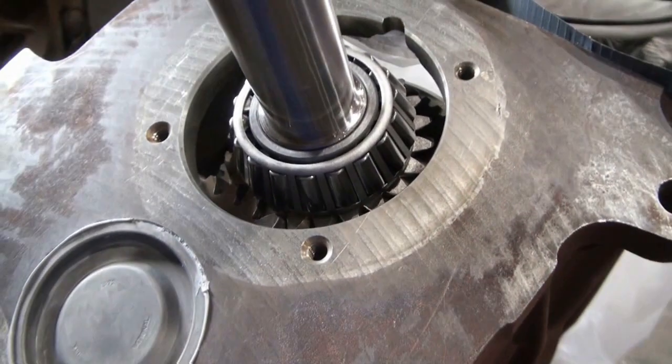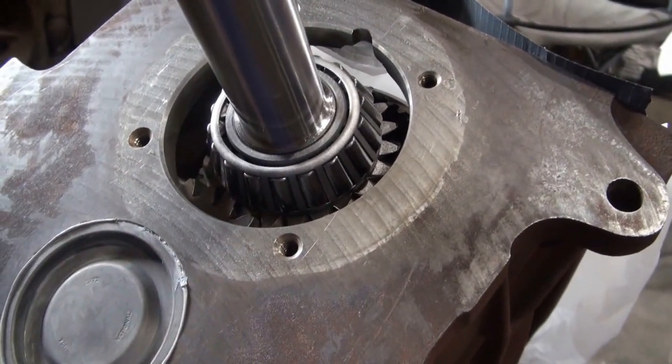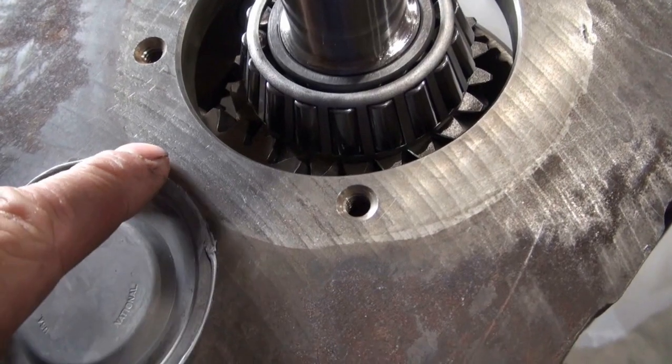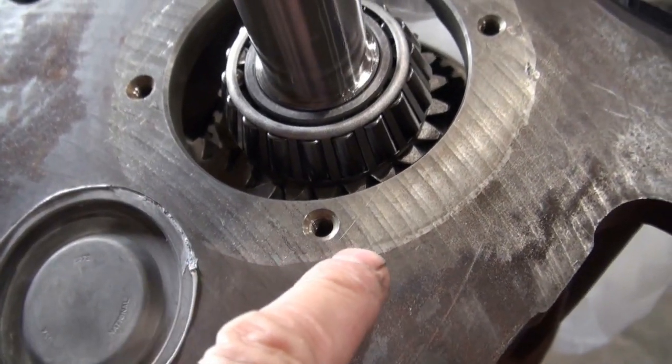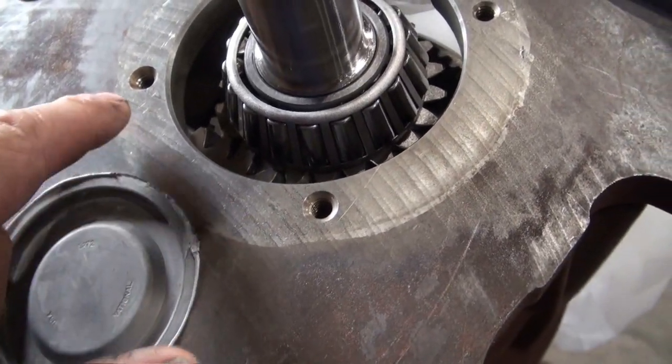Now I would like to install the bearing support, and I'd like to do that with some silicone. I've removed some of the silicone from here because that bearing support will likely come over this area just a little bit.